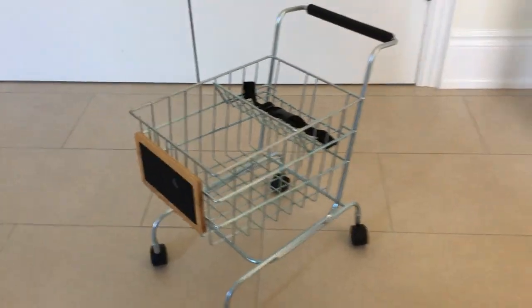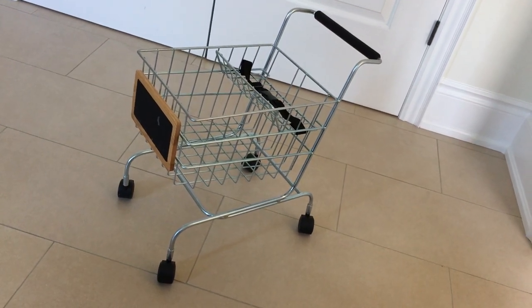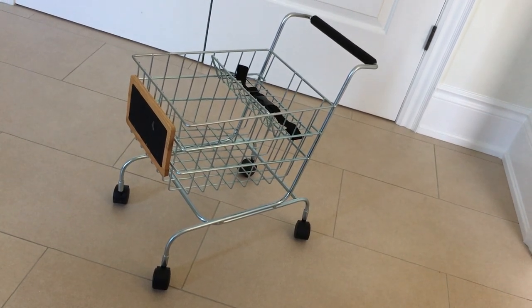I will say this shopping cart, just like any shopping cart, can be a little rough on the walls sometimes — you've got to be careful, some paint marks can happen. But I do recommend this product — a lot of fun and well built.